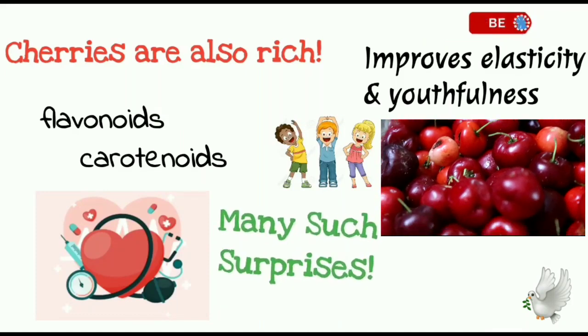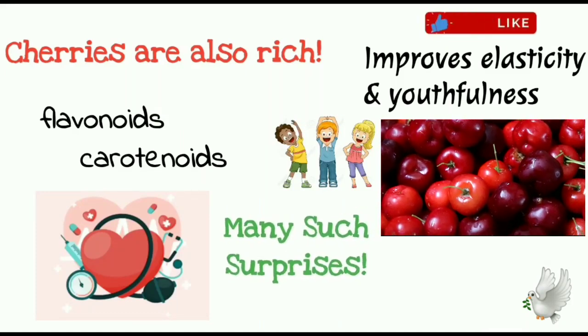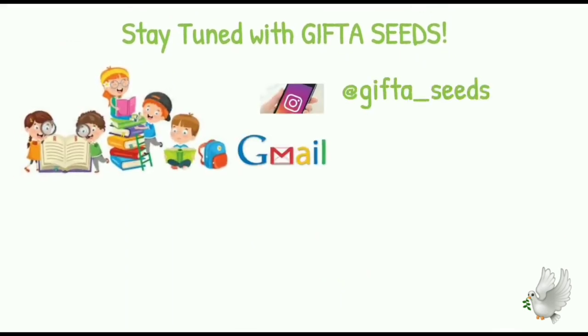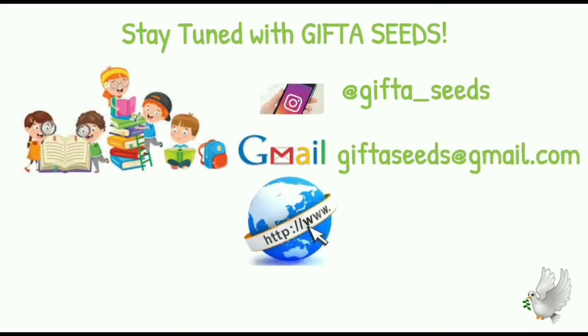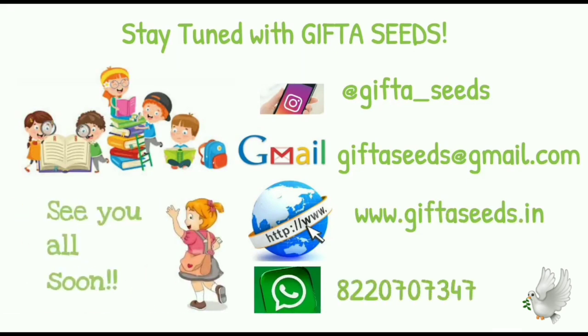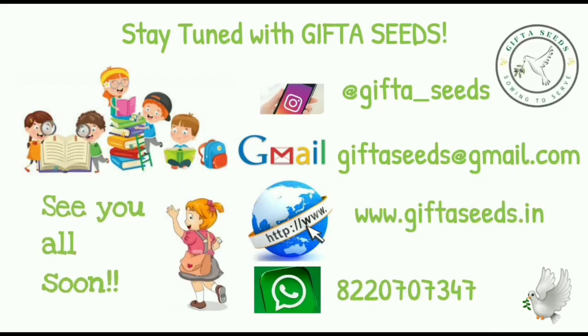Many such surprises are coming up, one after the other, in our upcoming videos. Until then, stay tuned with Gifta Seeds. If there are any queries, feel free to mention them in the comments below. If you find it useful, do share it with your friends and family whom you care the most, and with people who wish to care for our nature. See you then. Bye-bye.